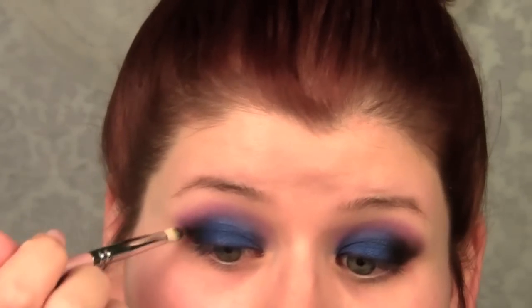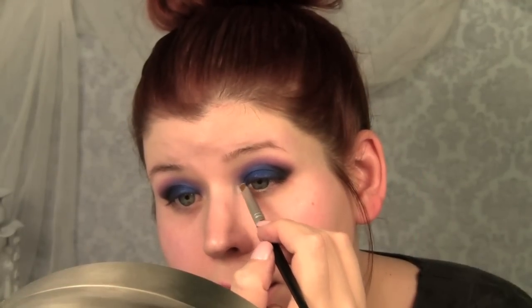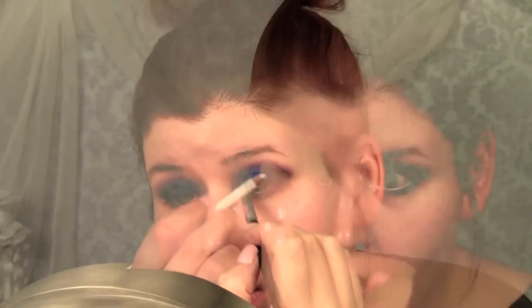Just for that extra outer eye definition. This will really help those of you who have eyes that are closer together, because it's going to create this outer eye shape and kind of widen your eyes. I'm just using that white frosty shade at the top of the palette for the inner corner highlight. I'm going to go ahead and line my waterline white.